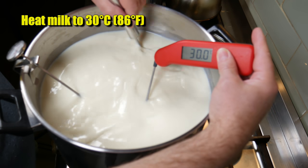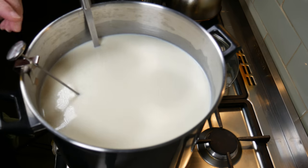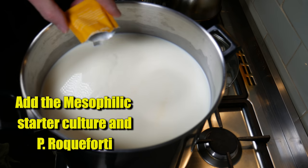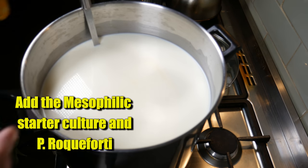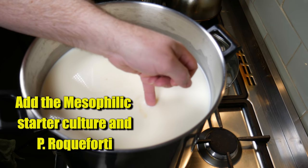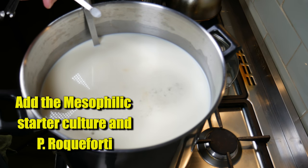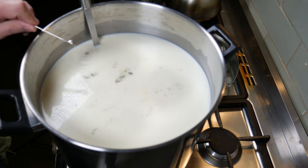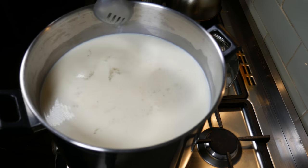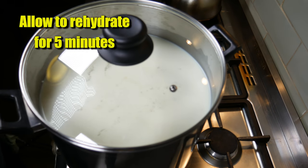We're going to heat up our milk to 30 degrees Celsius or 86 degrees Fahrenheit. Once it's reached that temperature, you can safely turn off the heat. We're going to be adding our mesophilic starter culture and our blue mould powder, which is Penicillium Roqueforti 40. I'm using two sachets of the Mad Millie mesophilic starter culture and an eighth of a teaspoon of the Penicillium Roqueforti 40 - I have mild and strong versions in my shop, and this is the strong version. We're going to allow these cultures and moulds to rehydrate for five minutes.